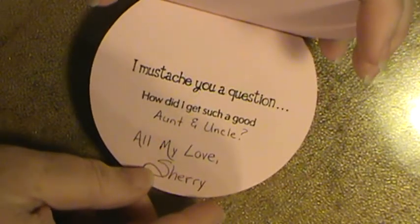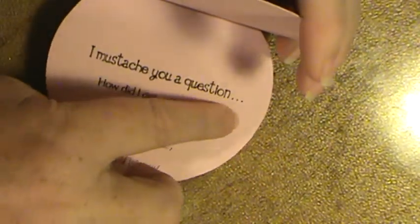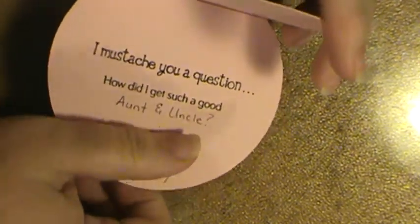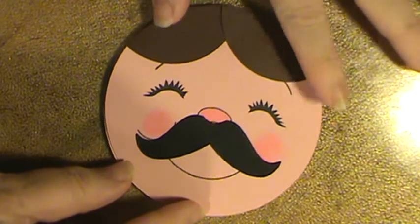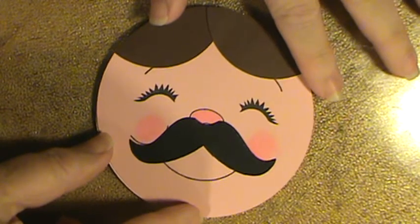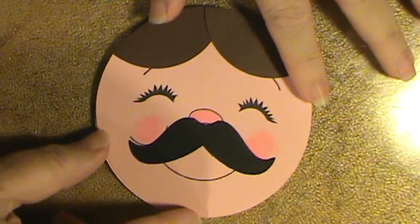The sentiment is 'I mustache you a question' and it actually says 'how did I get such a good friend.' I masked off the 'friend' part and stamped 'aunt and uncle' instead. I'm just going to pop it in the mail to my aunt and uncle on Monday. Having them come that day — I only got to spend, I don't even think, 24 hours with them — but it was some of the best time I've had since I lost my dad.